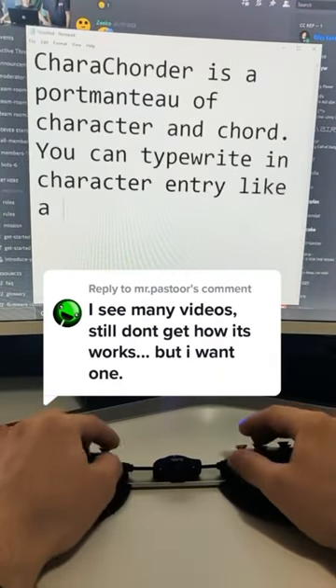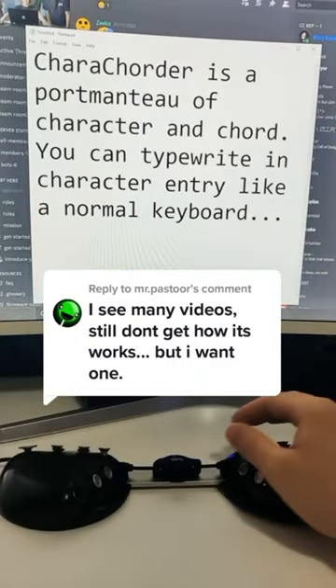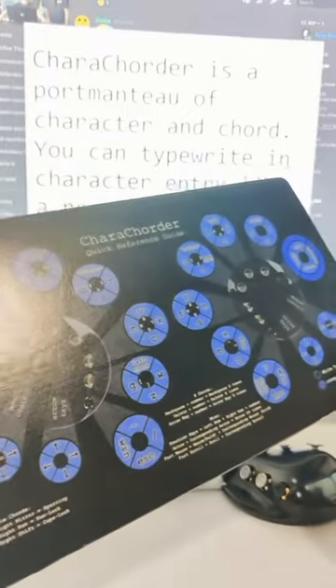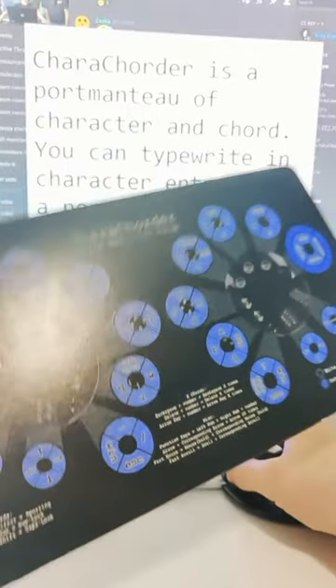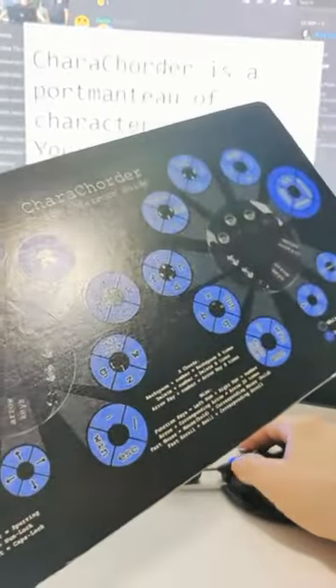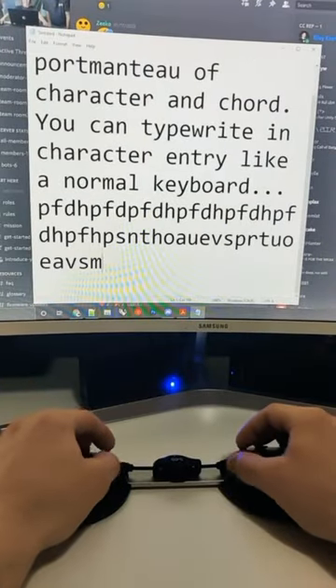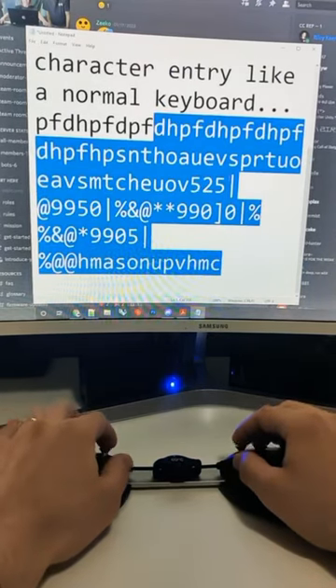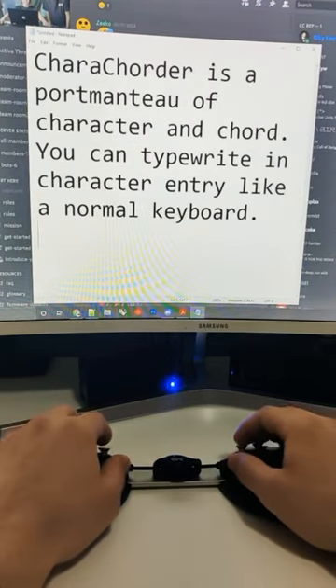You can typewrite in character entry like a normal keyboard — that means you're just pressing one letter at a time, like a typewriter. This is the layout. For instance, if I want to access the P, H, D, and F keys, I can just wiggle this finger around in a circle. I can access every letter, every number, special character, anything that your keyboard can do — shift, error keys, backspace, etc.